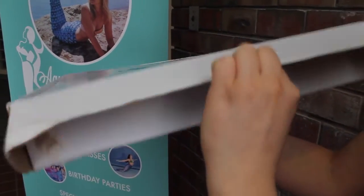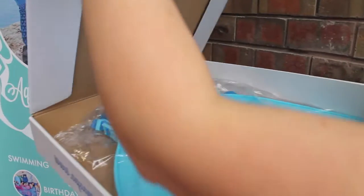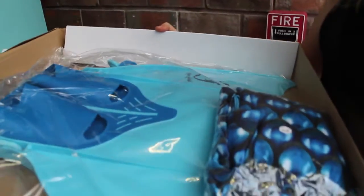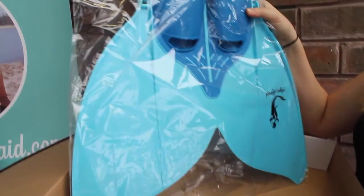So here we're just going to pull this front flap here, sliding out these little cardboard pieces, and voila, we are inside the box.